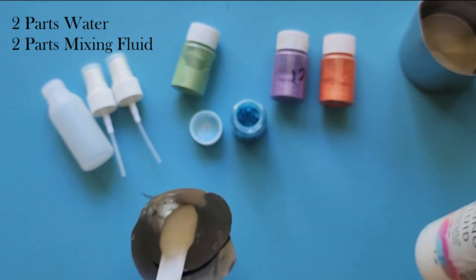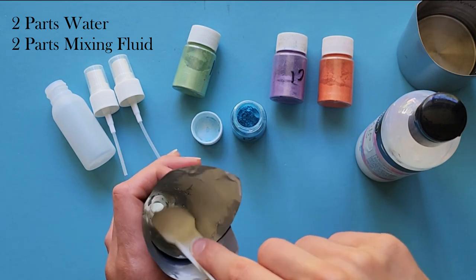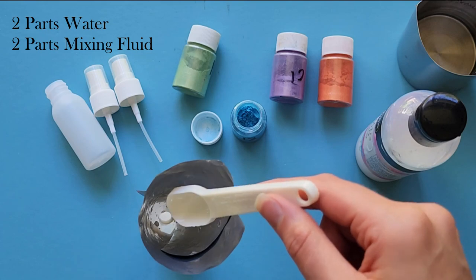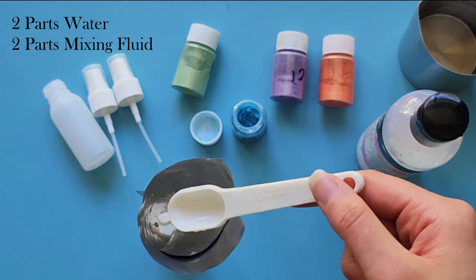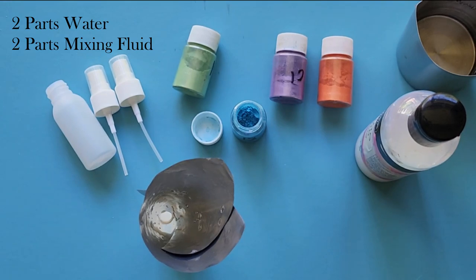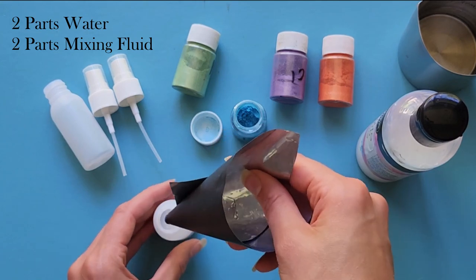If you find that once you've sprayed the mica powder on paper and it's dried, and you rub your finger over it and end up with some on your finger — meaning it's not fully adhering to the paper — you can increase the amount of mixing fluid. But I found this proportion works really well.